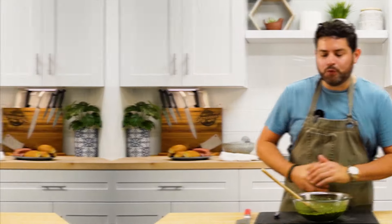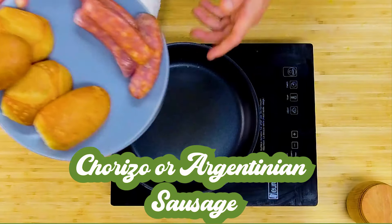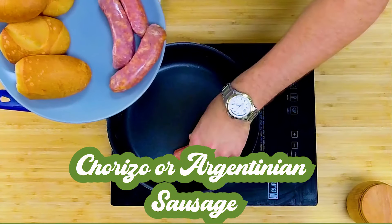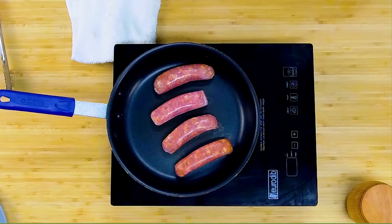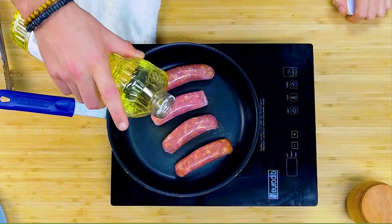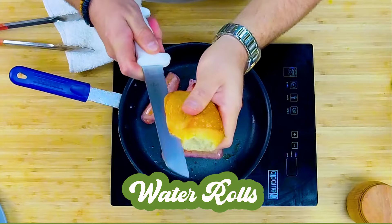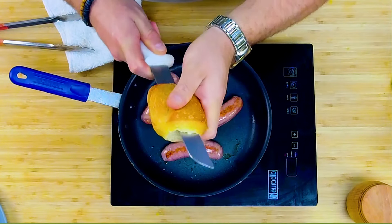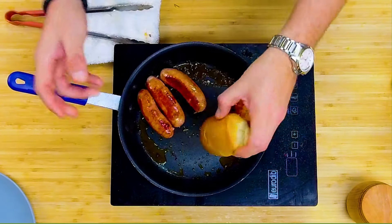Now let's make the choripan. For the choripan, we're gonna get our chorizos and put them in the pan. Get out a little splash of oil in the pan. While we wait, you can get your bread prepped — get a little bread and let's just start slicing them in half. Pre-slice all your bread to get that ready so we can cook them. Once your sausages are brown all around and they're almost ready, you can toast your buns in that chorizo fat, in that sausage fat.